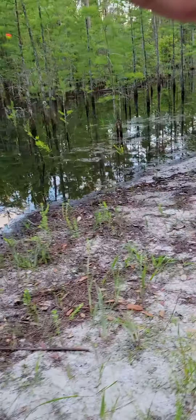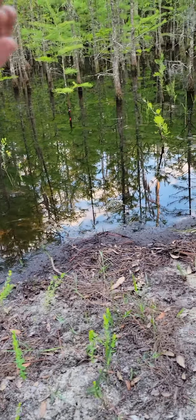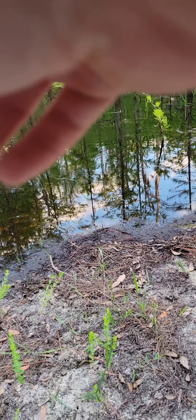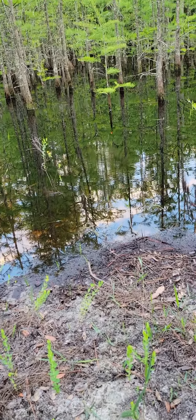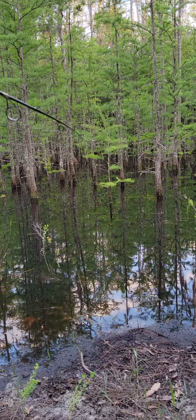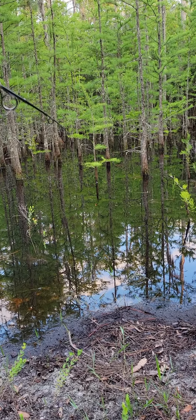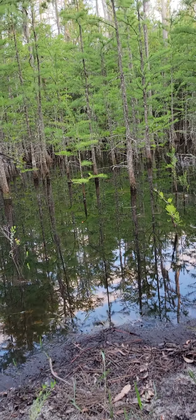I just caught a super tiny warmouth and my goal is to catch one a little bit bigger. I haven't had any luck today on a tadpole or crawfish, which I also catch out here. I'm hoping that small little bait fish will get the job done — warmouth are cannibals after all, so it should work.